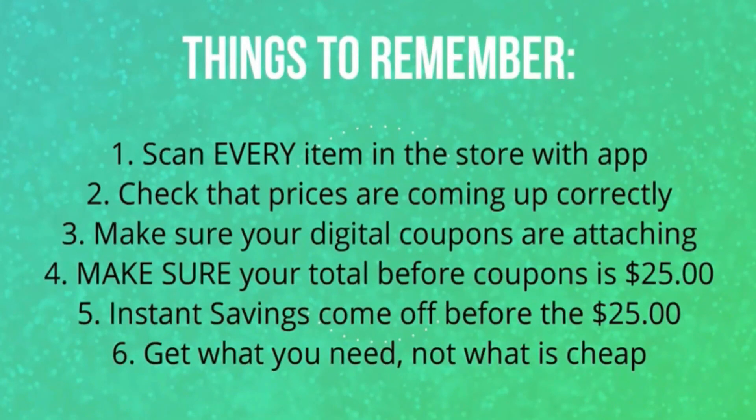Let's go over a few things you need to remember when shopping at Dollar General. The very first and most important rule is you want to scan every item in the store with your app. You want to check that the prices come up correctly. There are times when an item could be on sale or it could be a price break and Dollar General employees just don't have time to change the tag. So you want to scan the item to make sure the price is what you have written down on your scenario, because if that price is off just a little bit and it throws you under $25, the five off 25 will not come off at the register.